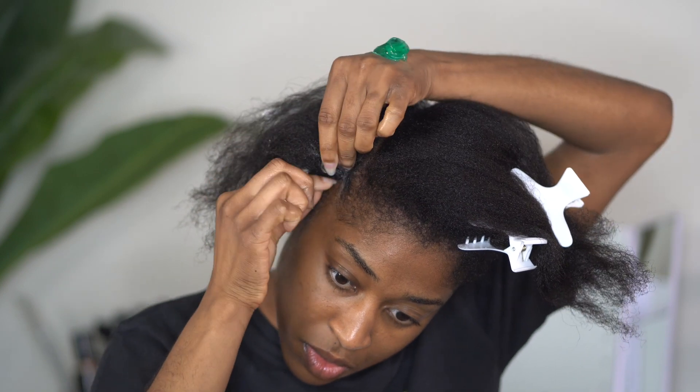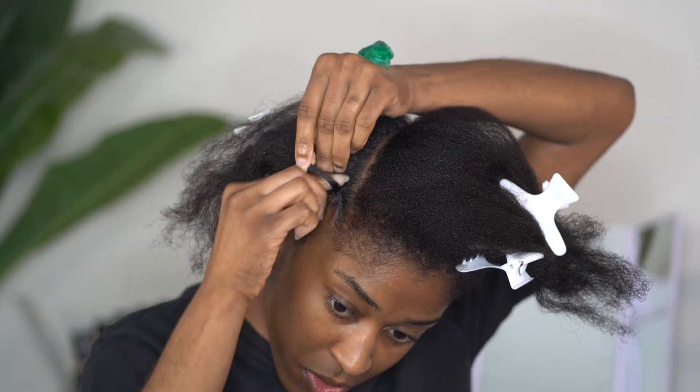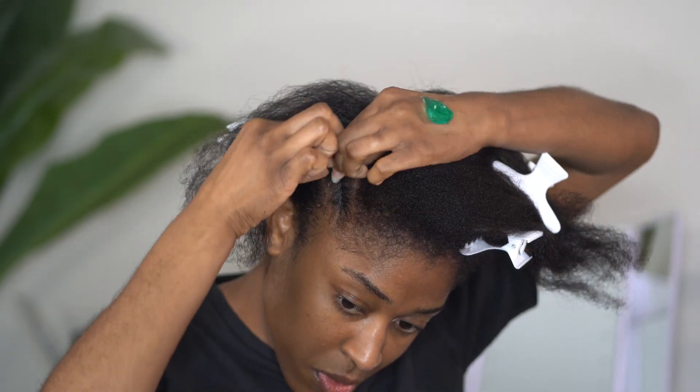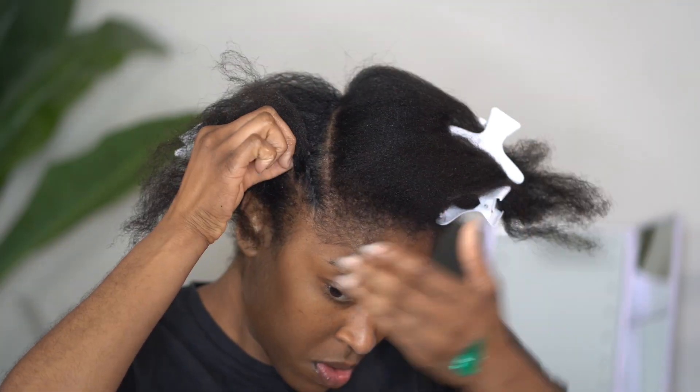Now it is time for the flat twisting part. I am ensuring that I am picking up very very small pieces as I flat twist. This is going to make sure that your flat twist looks tight, neat, and very very detailed.